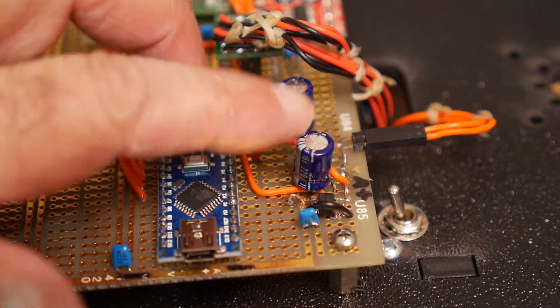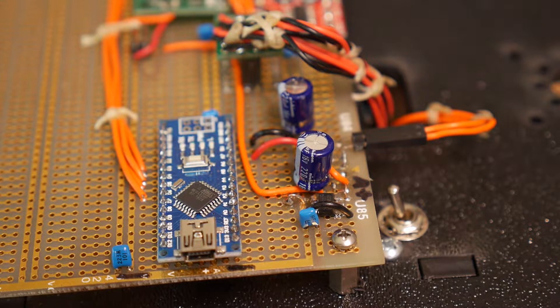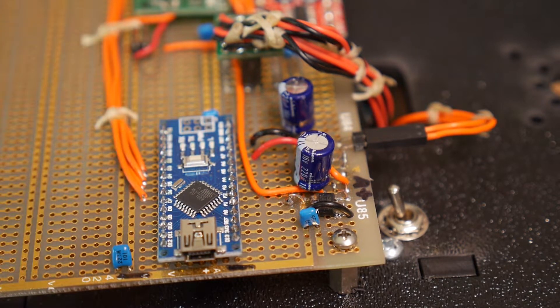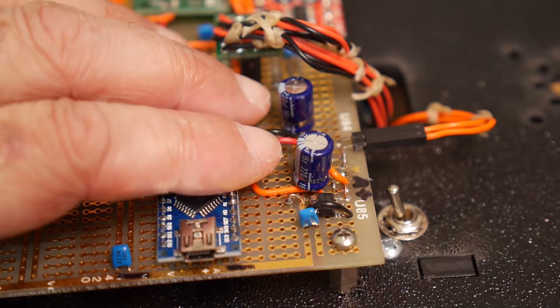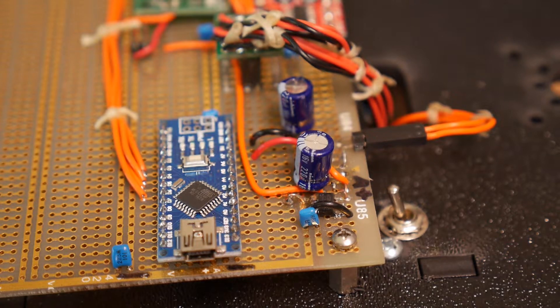I've had to add a couple of capacitors here because the current draw of the motors was spiking and resetting the microprocessor. There are some 220 microfarad capacitors here that smooth things out.